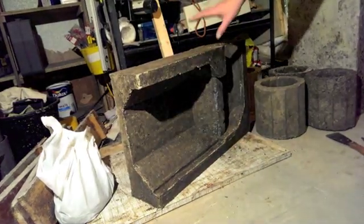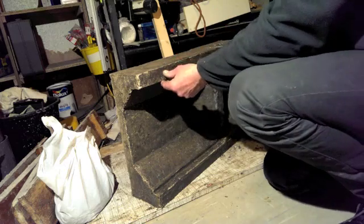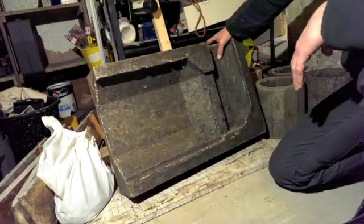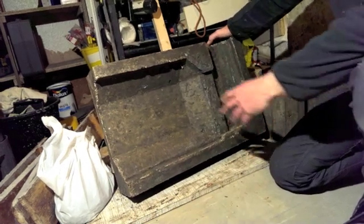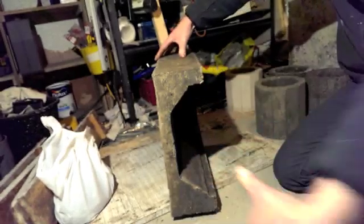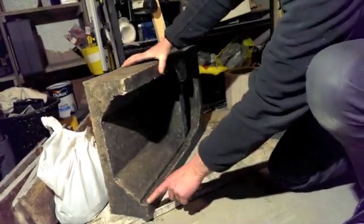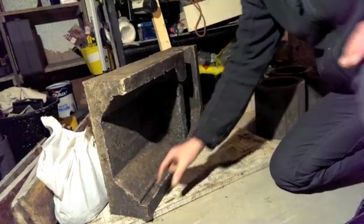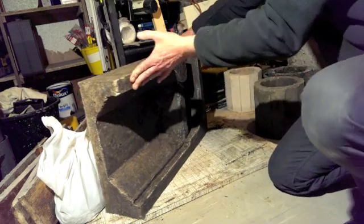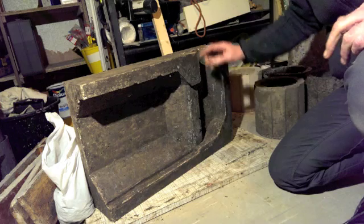I've just demoulded one of the halves for the batch rocket burn chamber. It's made according to the Peter Berg model. This would be the front. Wood would go in now. In this duct along the bottom there'd be a channel which takes air up and into the bottom of the heat riser for the secondary burn to happen.